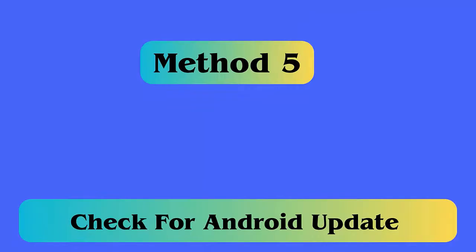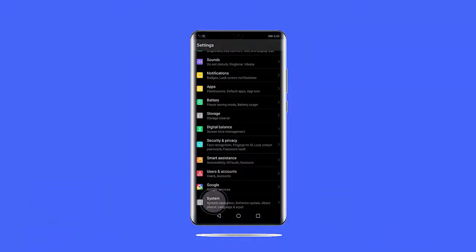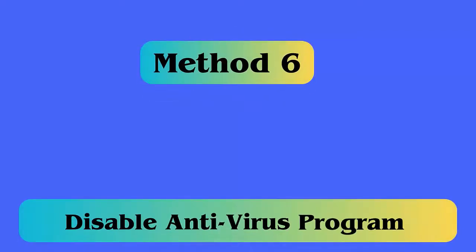Method 5: Check for an Android update. Follow these steps: first open Settings on your phone, then scroll down until you see System Updates. Simply click on it and your phone will be updated to the latest version.